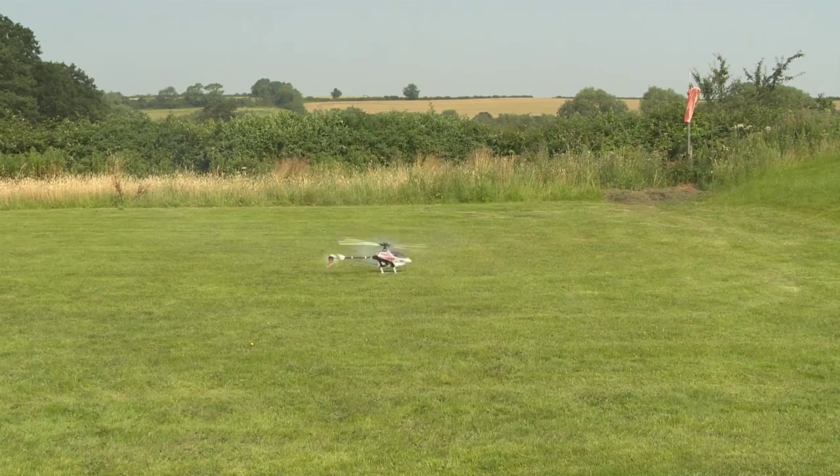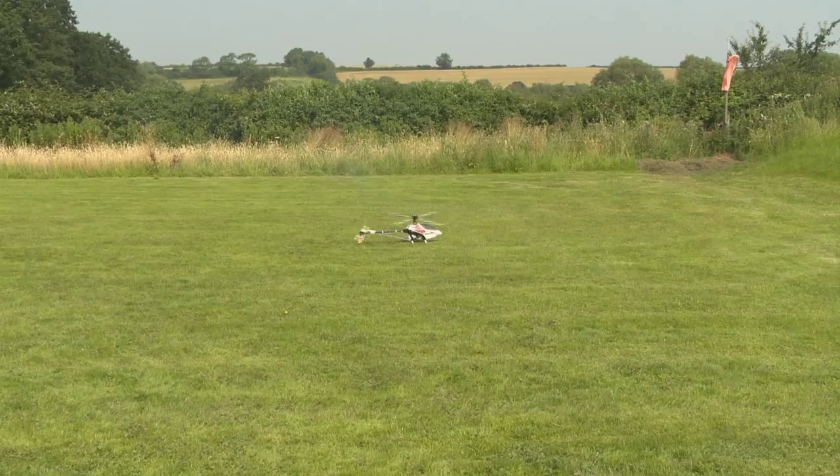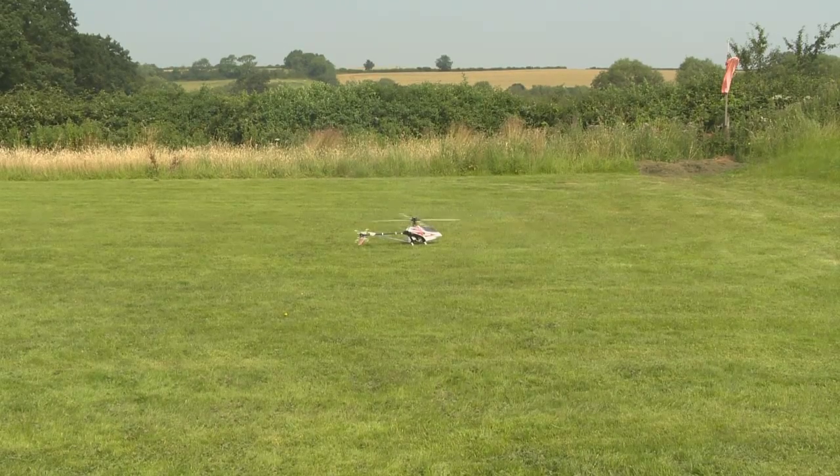So I'll land the machine again. Like I said, if you're flying in a situation where you've got more experienced club pilots around you, you could get them to fly the machine and help you with these settings.